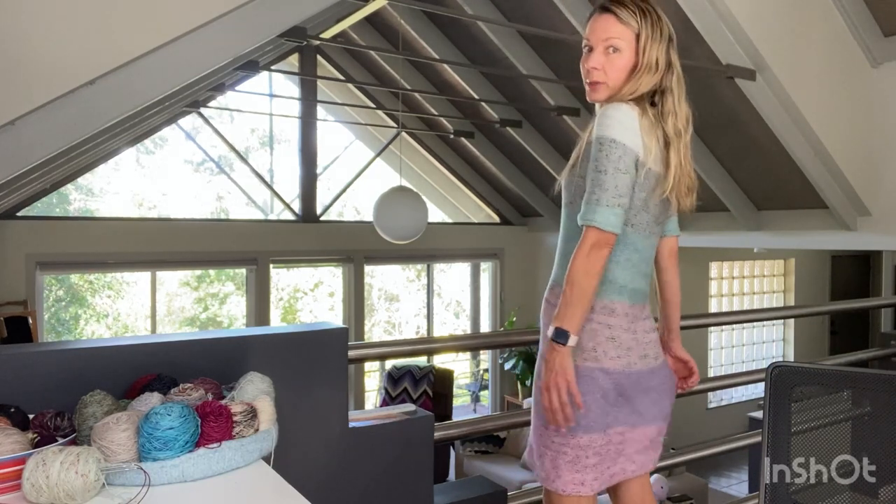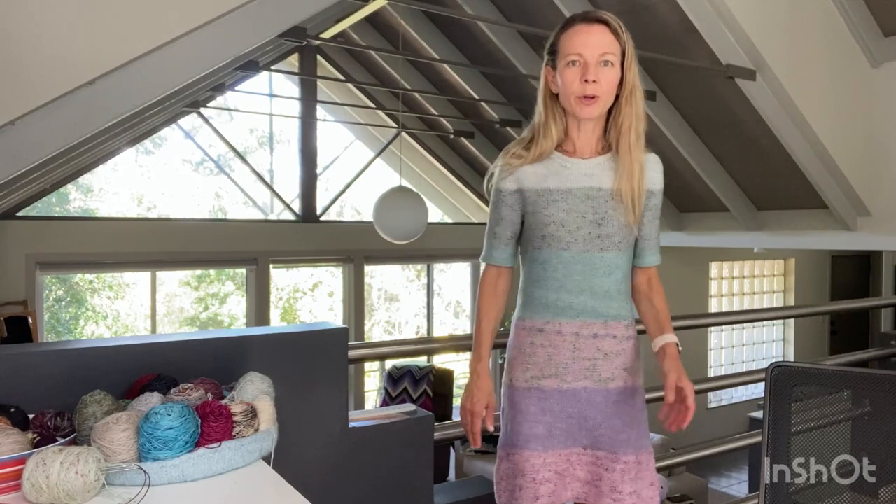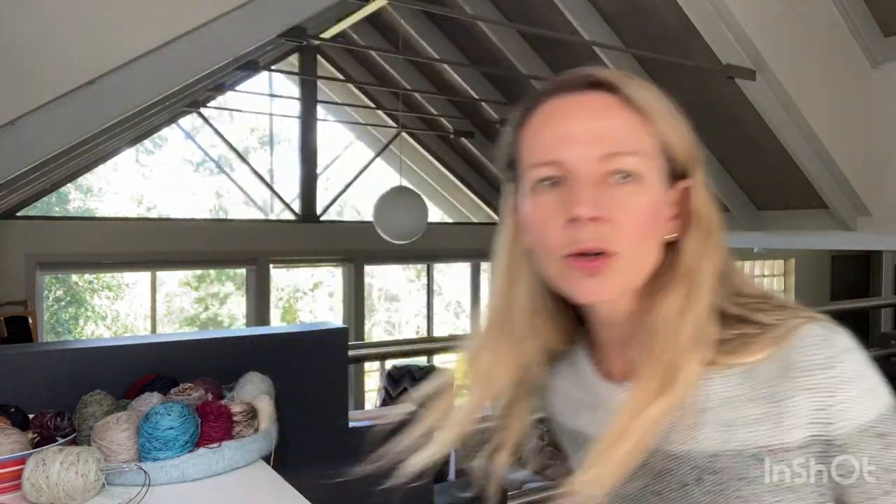I'll stand all the way back so you can see - it finishes around my knee. It is curling a little bit at the bottom and it's a little bit snugger than I might have liked, but generally I'm pretty happy with how it came out.